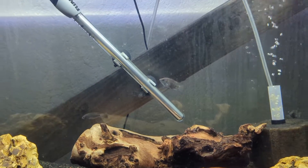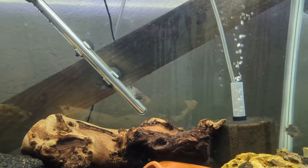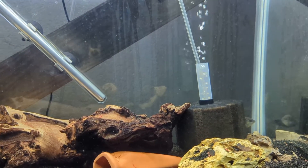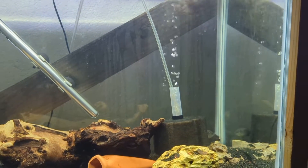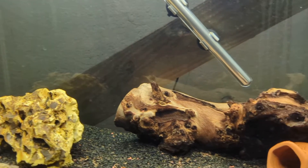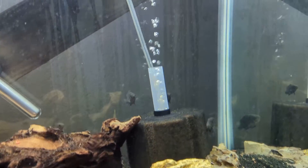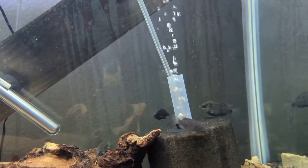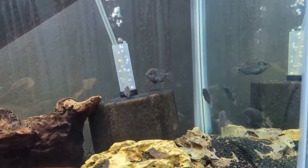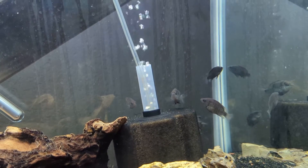I believe the males can grow up to 16 inches, whereas the islatums kind of max out at around 12. They're still very skittish, maybe because I have this tank blocked off for the most part during the day, but they're doing good and I can't complain.